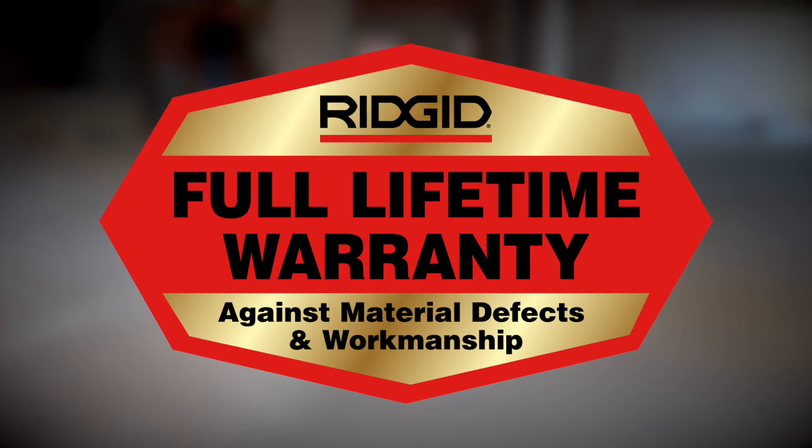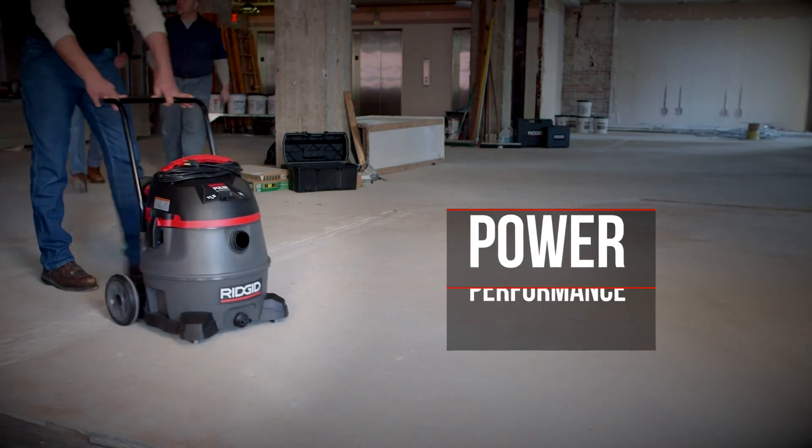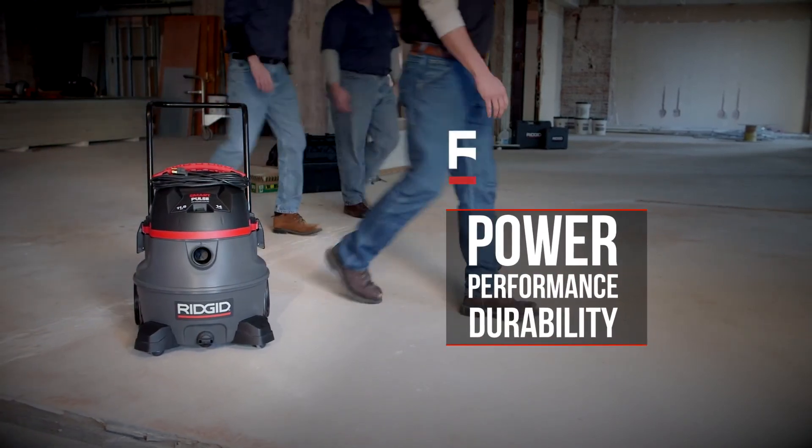It comes with RIDGID's industry-leading lifetime warranty, which gives you peace of mind. Power. Performance. Durability. RIDGID.